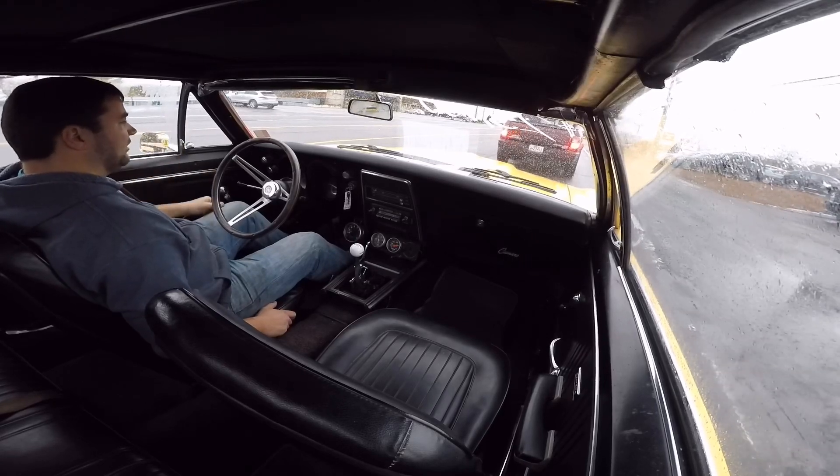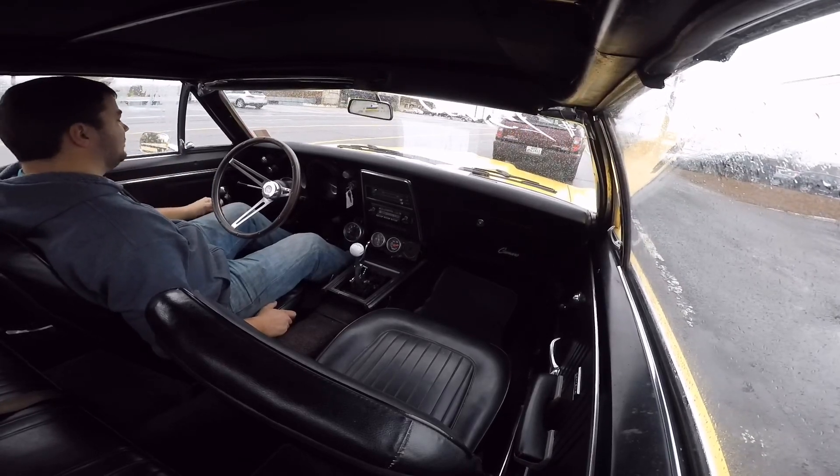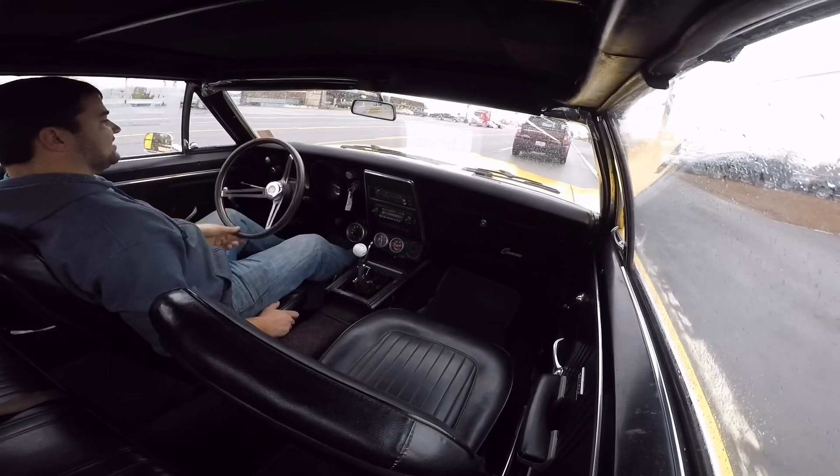The brakes aren't pulling or anything like that — they're stopping pretty good. Steering wheel's nice and tight.